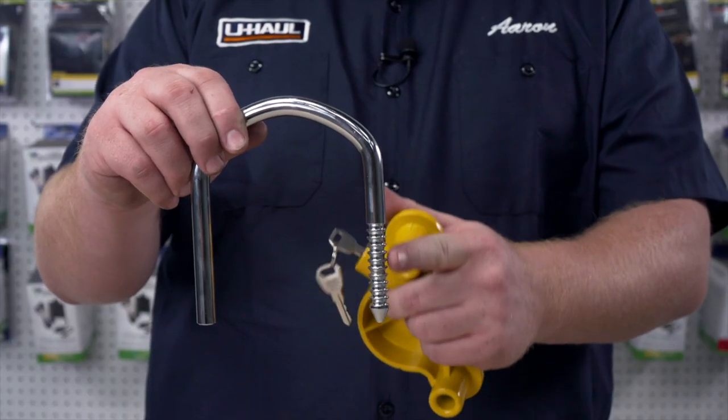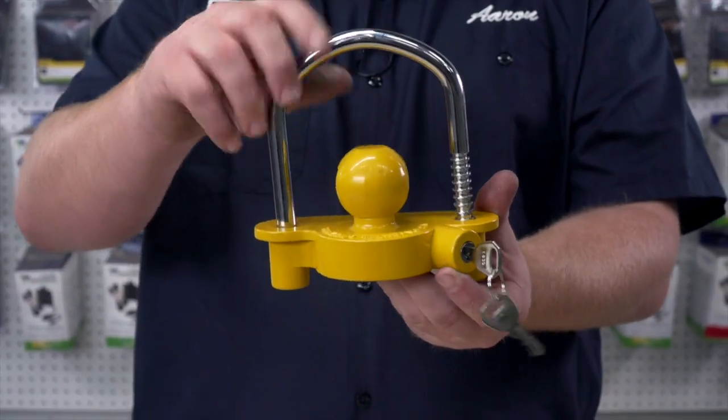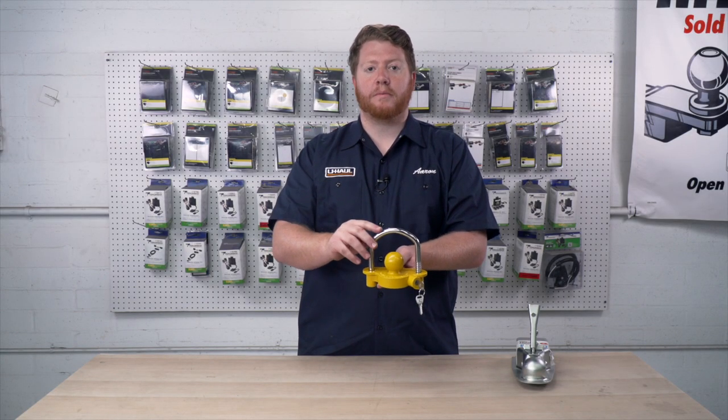Now, if you look at these grooves on the side, there's six different positions for you to lock it into place. When pushing it in, it just adapts to almost any height for your trailer coupler.